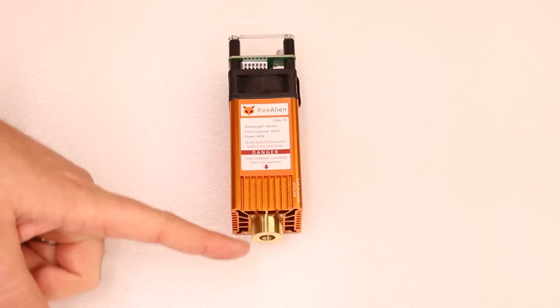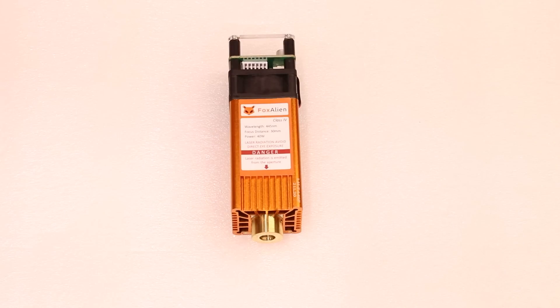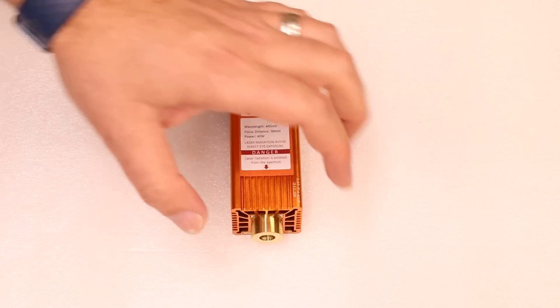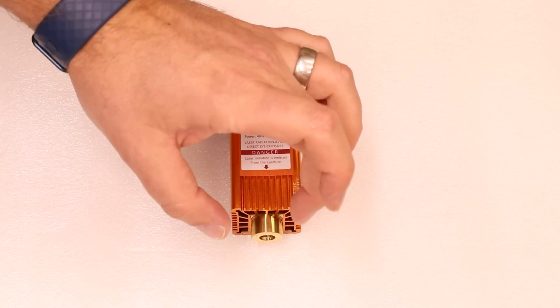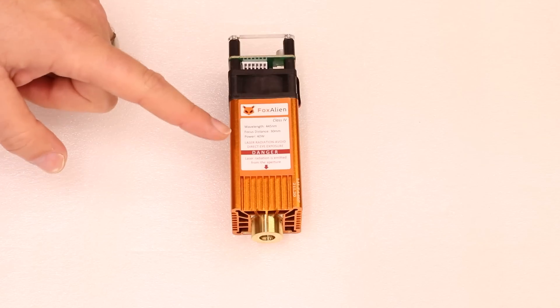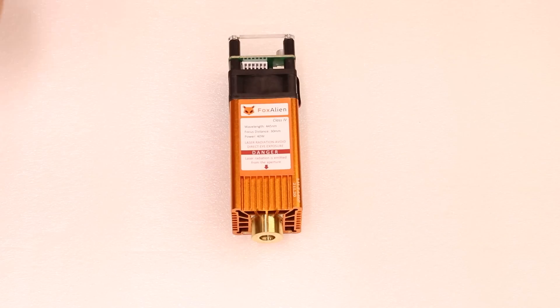That means from the base of the unit down to your material, you need to leave a gap of 30 millimeters. This is a fixed focus lens, which means that gap always remains consistent — there is no adjustment in the lens to counteract that. Now the power, which is the next line, is probably the most important.